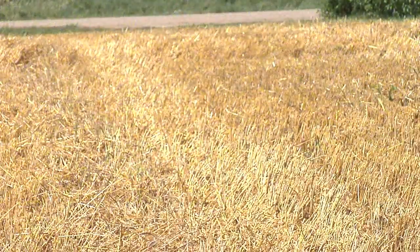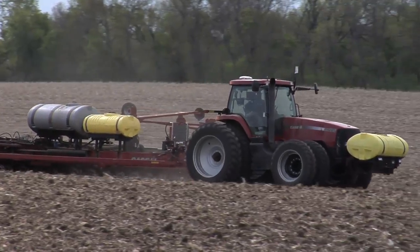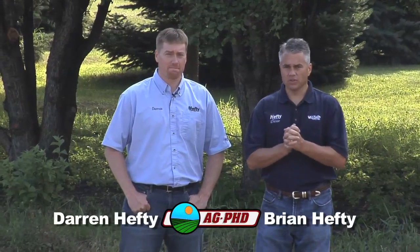When you start getting a crop off like this wheat, you're already thinking about next spring — what am I going to plant and what are my choices? When it comes to soybeans, there are more choices right now than ever, and a number of things are going to be changing going into next year.